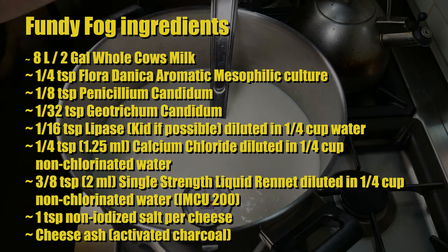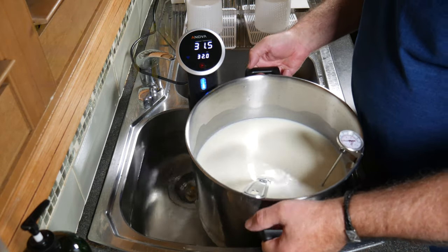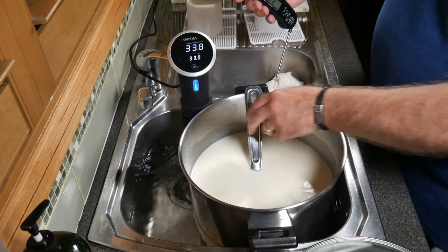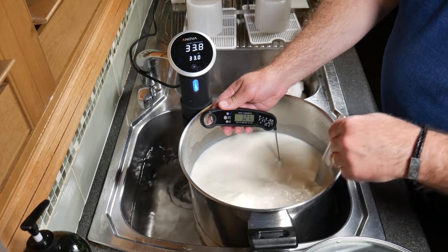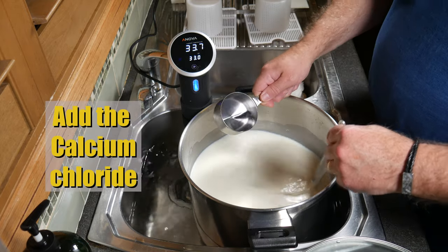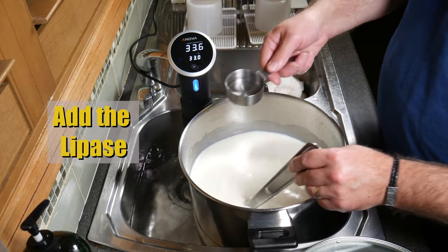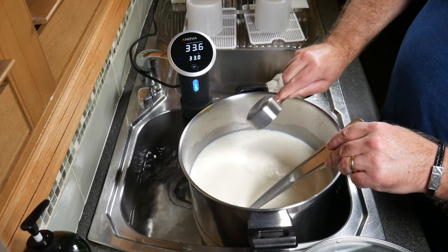1/4 teaspoon or 1.25 ml of Calcium Chloride diluted in 1/4 cup of non-chlorinated water. 3/8 teaspoon or 2 ml of Single Strength Rennet diluted in 1/4 cup of non-chlorinated water — I'm using IMCU Strength 200. 1 teaspoon of non-iodized salt per cheese, and some cheese ash. Heat your milk to 32°C or 90°F using whatever method you want — I'm using the Precision Cooker. First step: add the Calcium Chloride solution to the milk and give it a good stir. That adds back some soluble calcium into the milk to help it set a better curd. Then add the Lipase well before you add the Rennet.